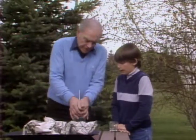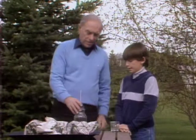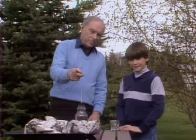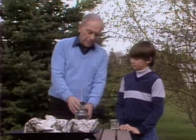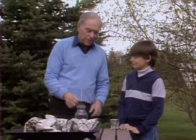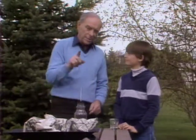Now, if I put the stopper on good and tight like this, the fire extinguisher is ready to go. See the paper at the other end of the table? Yeah, I'm going to go light it. Then I want you to take this fire extinguisher, turn it up and down, shake it vigorously a couple of times, and point this little nozzle right at the fire.